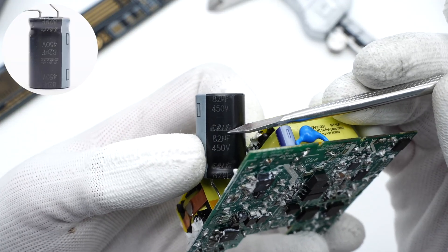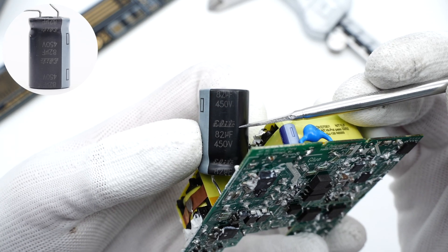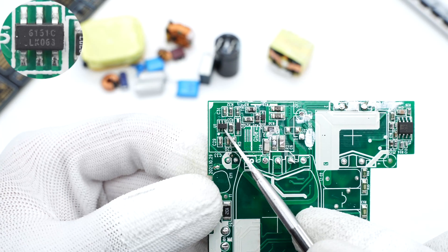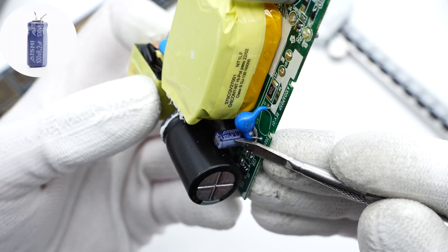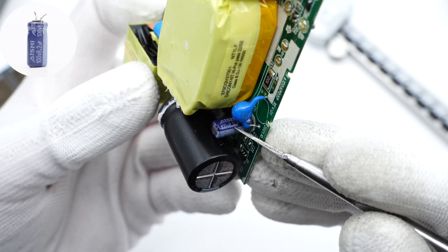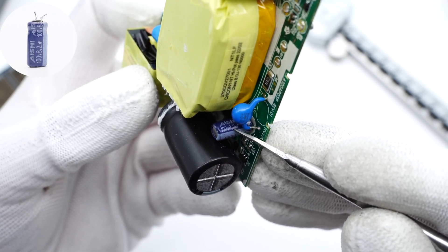The electrolytic capacitor for high-voltage filtering is from Qin Xian, 82μF, 450V. The main control chip is marked 6151C and adopts an SOT-23 package. The electrolytic capacitor that powers the main control chip is from ANSI, 100V, 8.2μF.